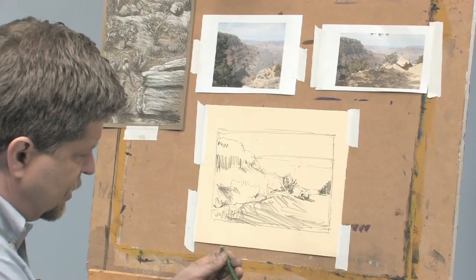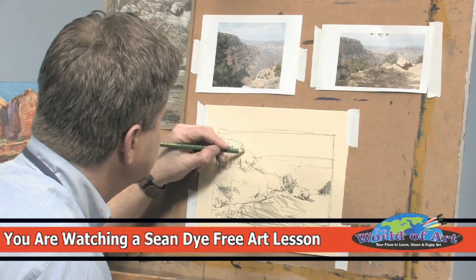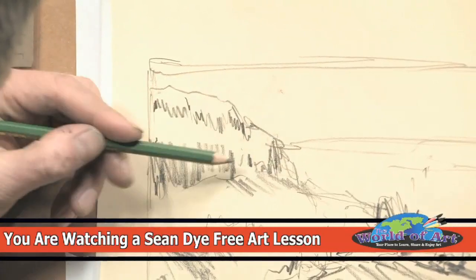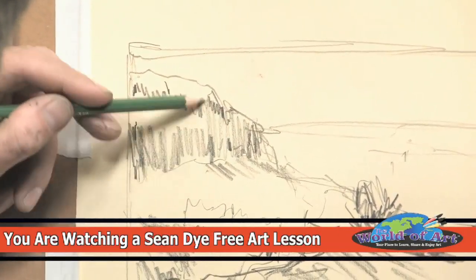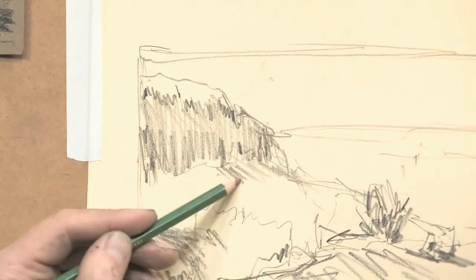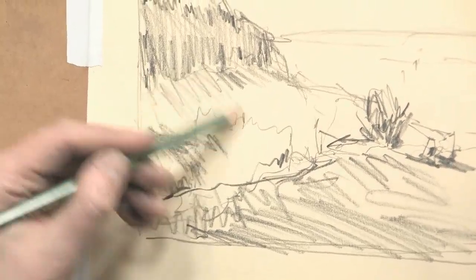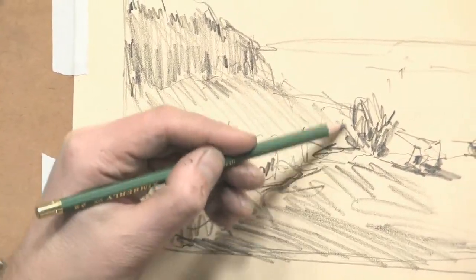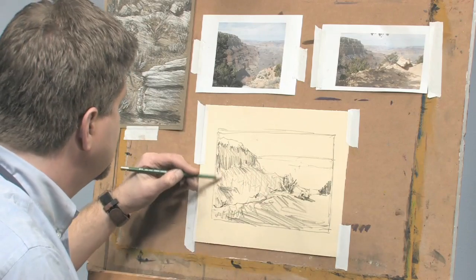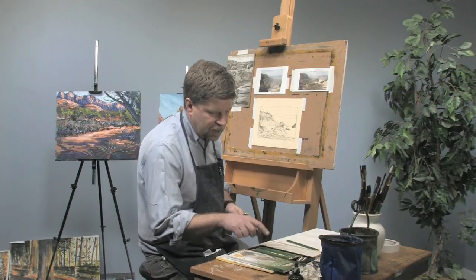I'll go back to the 6B here. It needs a really light touch to just give an overall shading to that area. What I'm doing is I'm thinking about value — thinking about the lights and darks that I'm going to need to be concerned with when I go ahead and paint this thing.